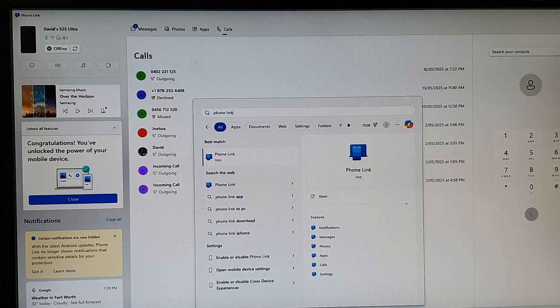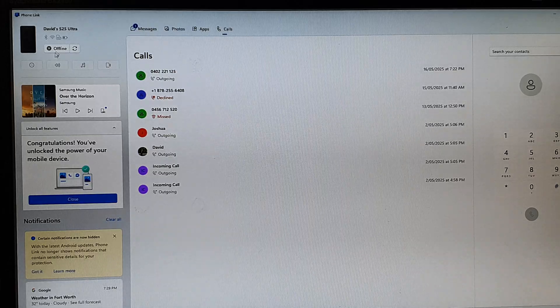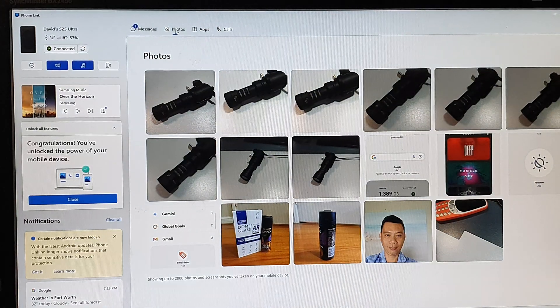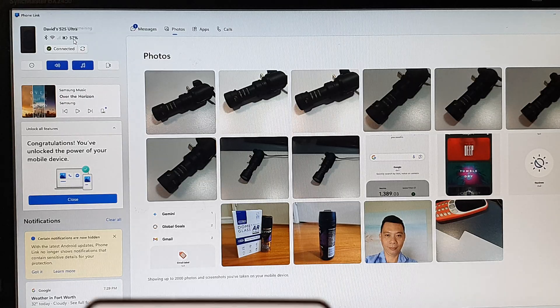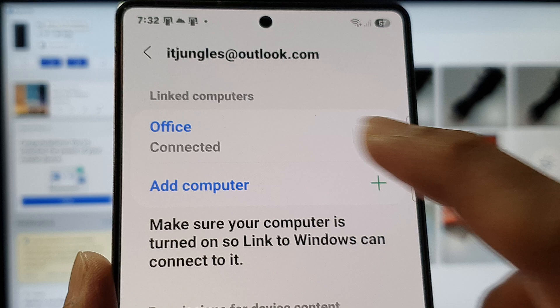Let's go to the computer. On the computer, an easier way to do it is to open up Phone Link and then click on the refresh button right here. Once you click on the refresh button, at the top here on the phone it should be connected. Here you can see it shows Connected.